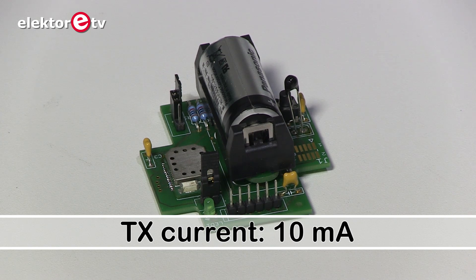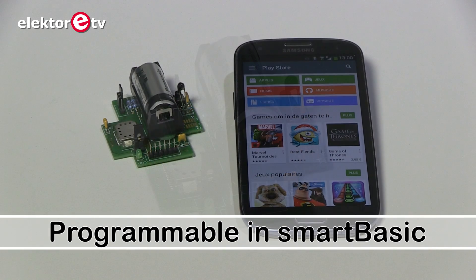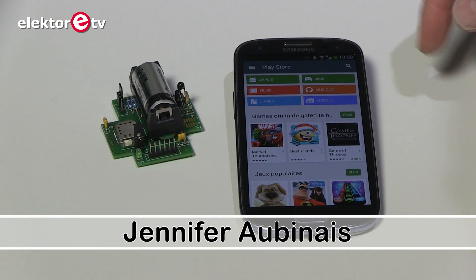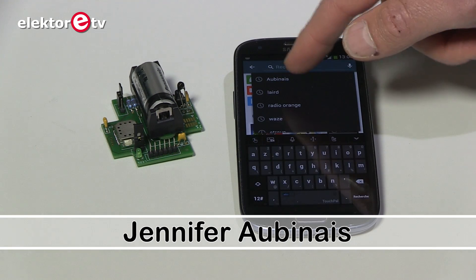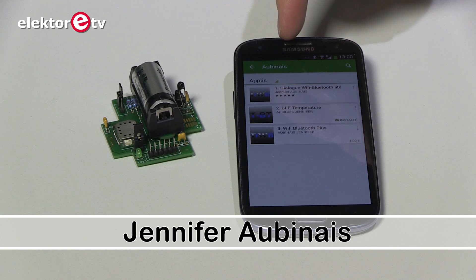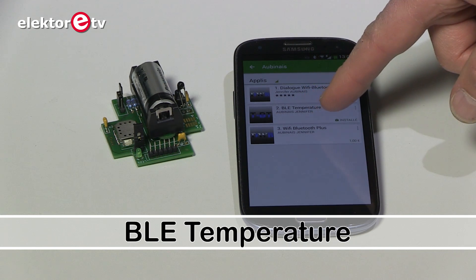I will now show you how to download the app and make it work. So this is the Google Play Store. The app is not an Elektor app but written by the author, so you have to look for the name of the author, which is Aubinais, spelled A-U-B-I-N-A-I-S. Then you must download the BLE Temperature app.